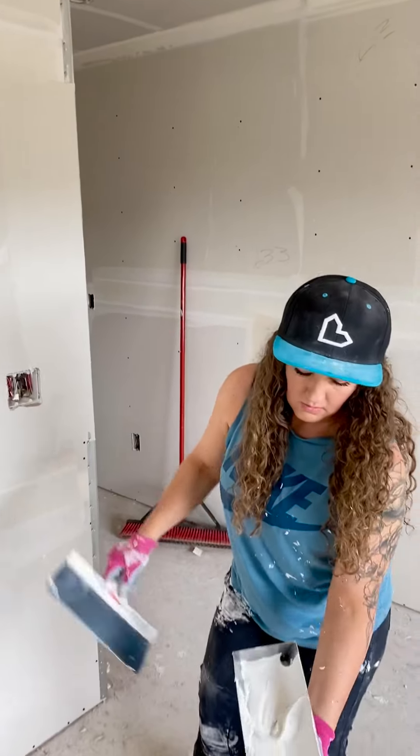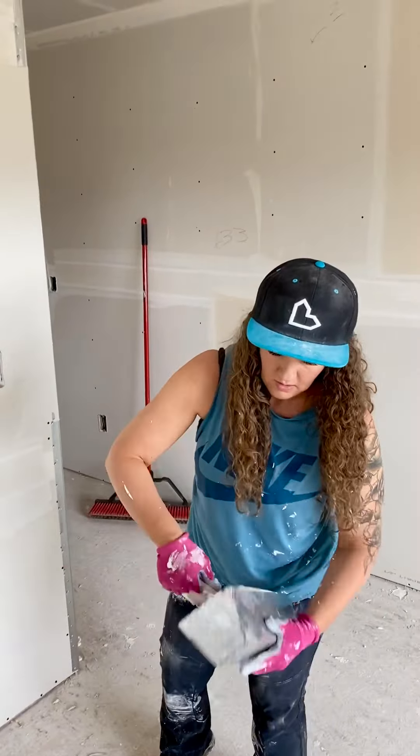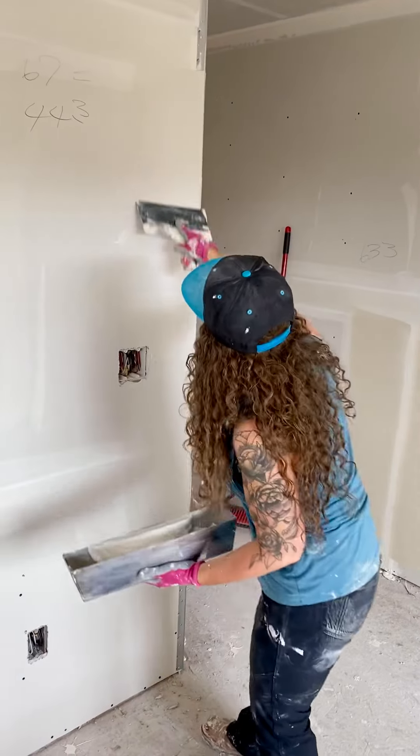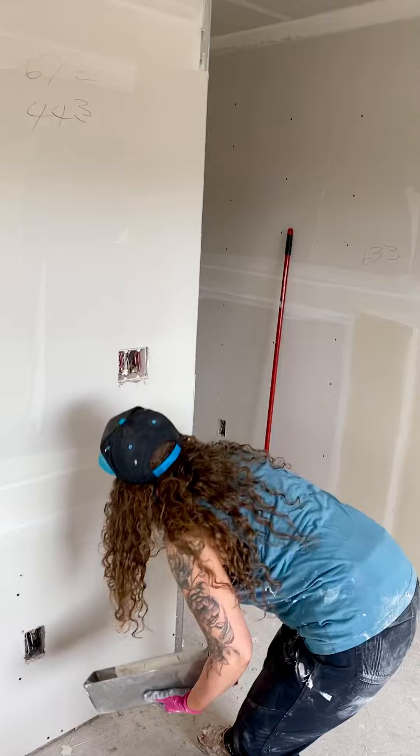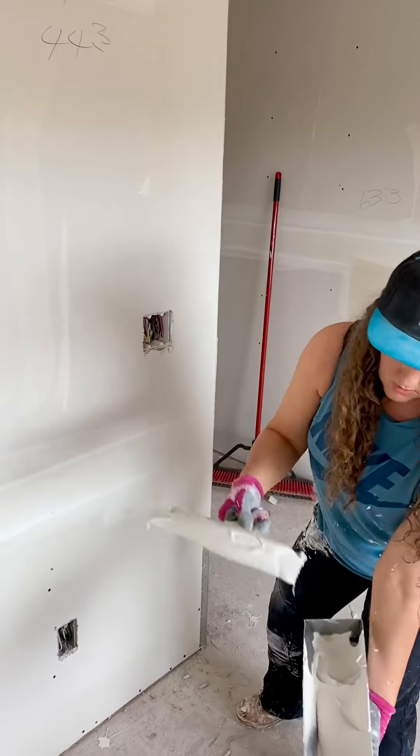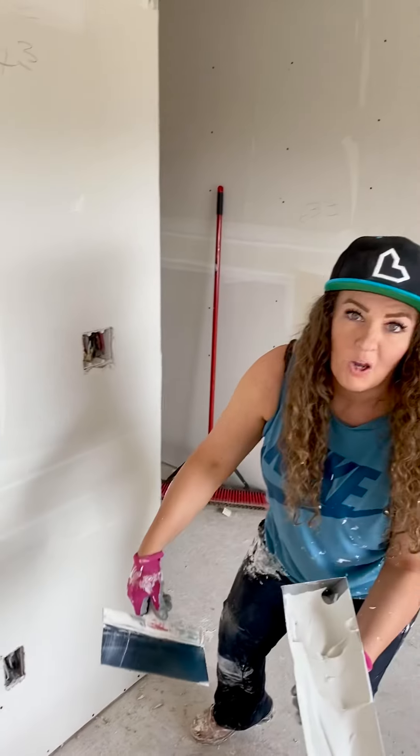And then grab your side and scrape on. Move it that way, same thing. And then when I bring it back, I'm going to scoop again. Hope that helps.